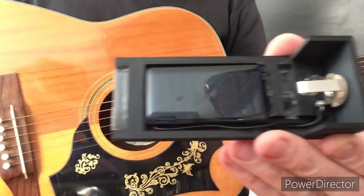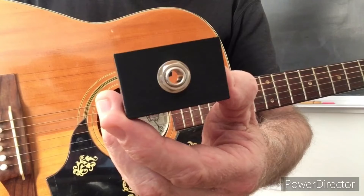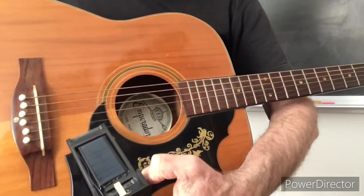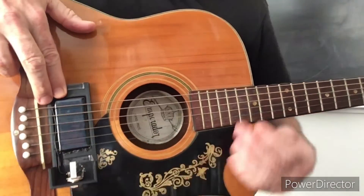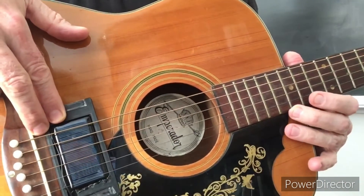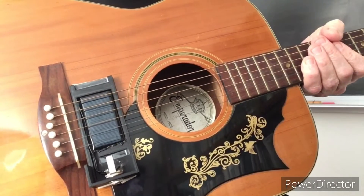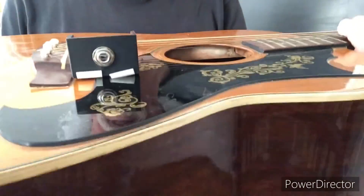Now I'm going to install the prototype laser pickup on the guitar. The first piece that goes on is the bottom piece — that's the jack that will lead to the amplifier cord. This is the solar cell right there, and this whole thing is just going to slide under here and live just like that right there. You can see the strings are over top of it. I've secured the bottom half of the pickup to the guitar with just some tape.